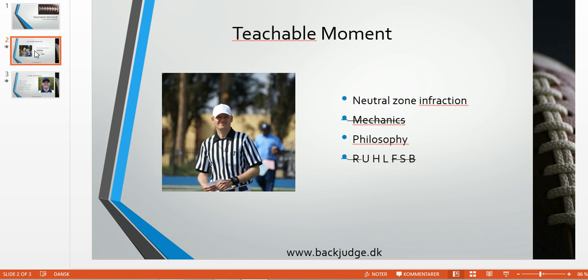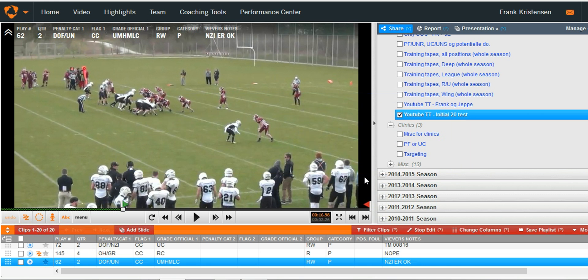It could also be unabated to the quarterback. We'll have a look. We're not talking so much mechanics, a little bit of philosophy, and primarily the wings. The umpire could also get involved, possibly the referee also. But let's have a look at the clip.